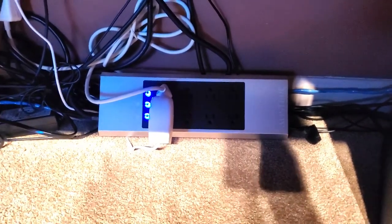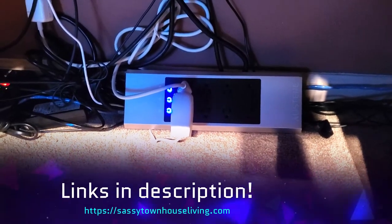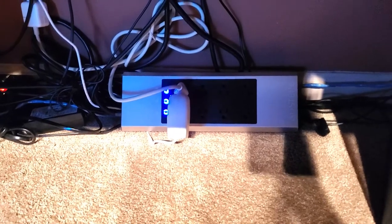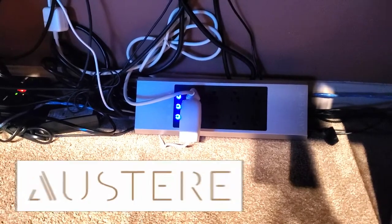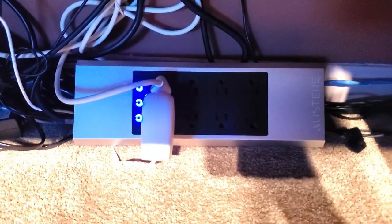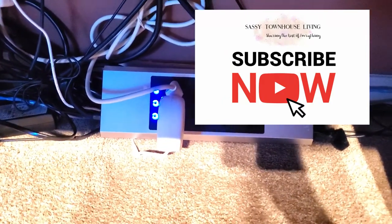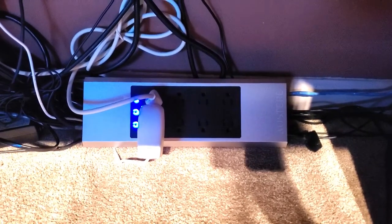I just wanted to show you what it looks like when it's set up, and I absolutely love it. Don't forget to visit the blog post — I'll have close-up photos, more specs, and links to where you can pick up one of these for yourself, and exactly what makes this Austere 7 Series so different from any other surge strip out there. Thanks so much for watching. If you could please subscribe to my channel and give this video a thumbs up, I'd appreciate that. Have yourself a great and safe day.